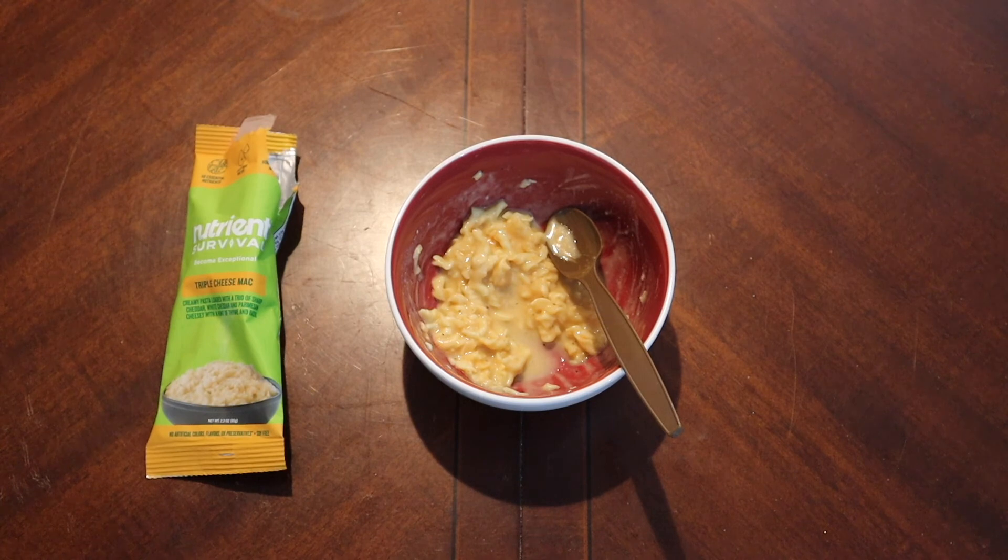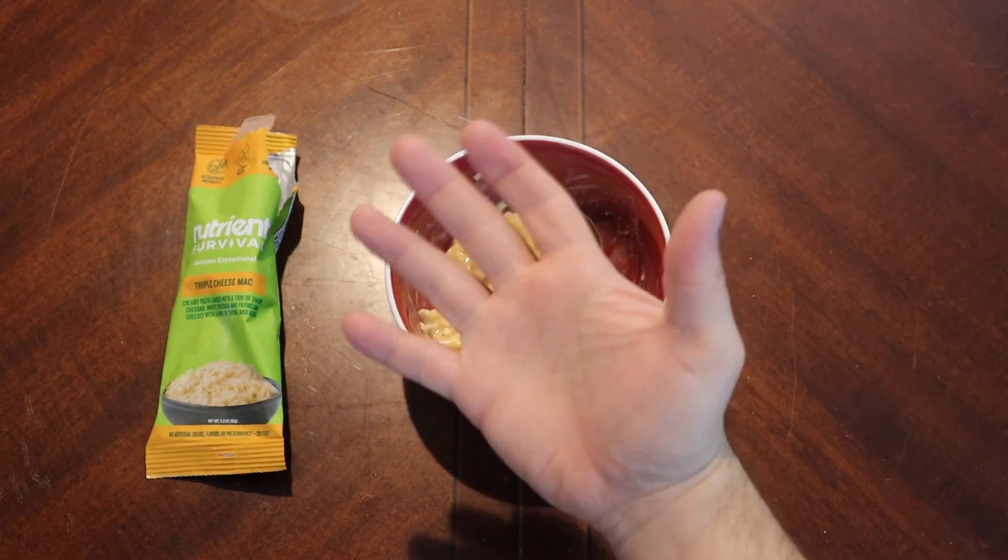So anyway, that was Nutrient Survival Triple Cheese Mac. Hopefully you guys enjoyed it — if you did, make sure to like and subscribe. If you have any thoughts on future videos, leave them down in the comments below. If you'd like to send anything in to be reviewed, I have a PO box in the description. Yeah, that's it for today. Have a good one. See ya.